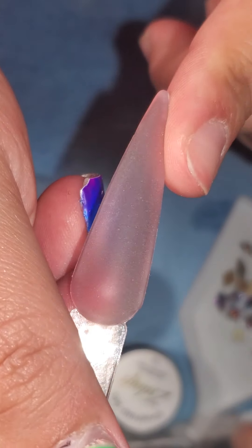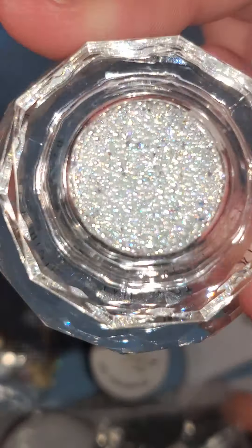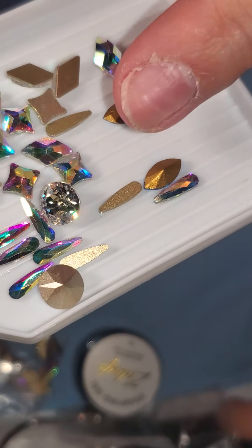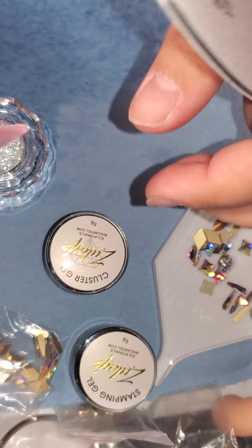Today's tutorial is going to be on how to apply Pixies using Zule Cluster Gel. I'm also going to be doing the pointing crystals because I've gotten a lot of requests on that.